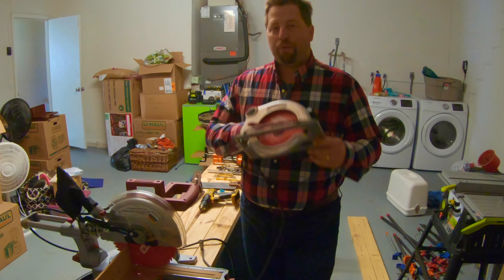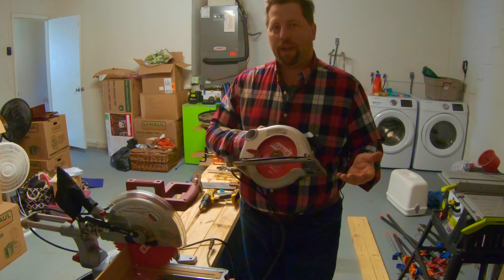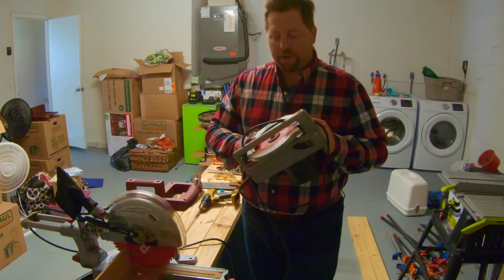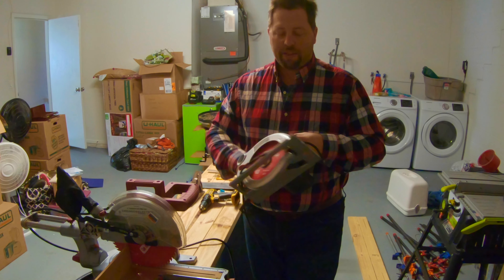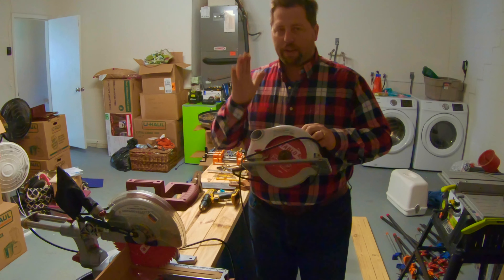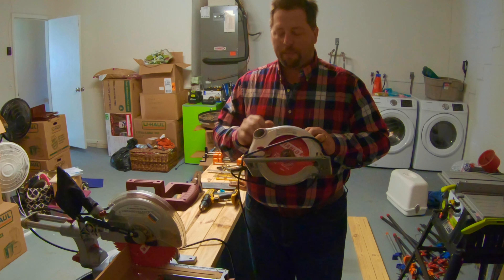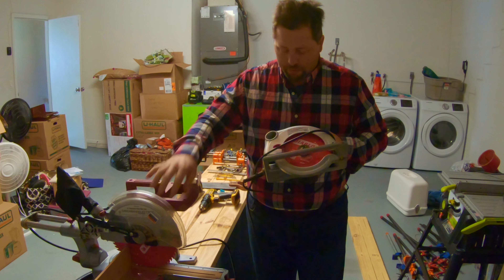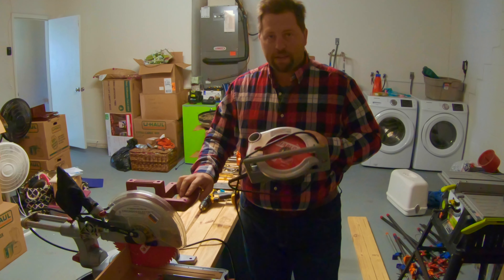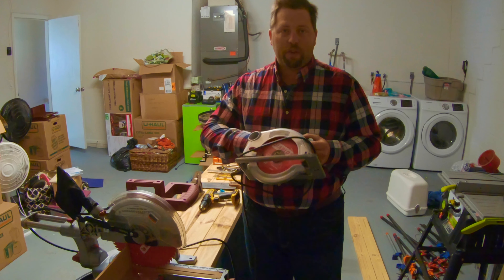We still do need a circular saw. These are great for breaking down sheet goods, and honestly that's really all I ever use it for, so I wouldn't spend too much on one. The only thing I would recommend on both the miter saw and circular saw is replacing the stock blade. These are Freud Diablo blades — they're a good entry-level quality blade that will serve you well.